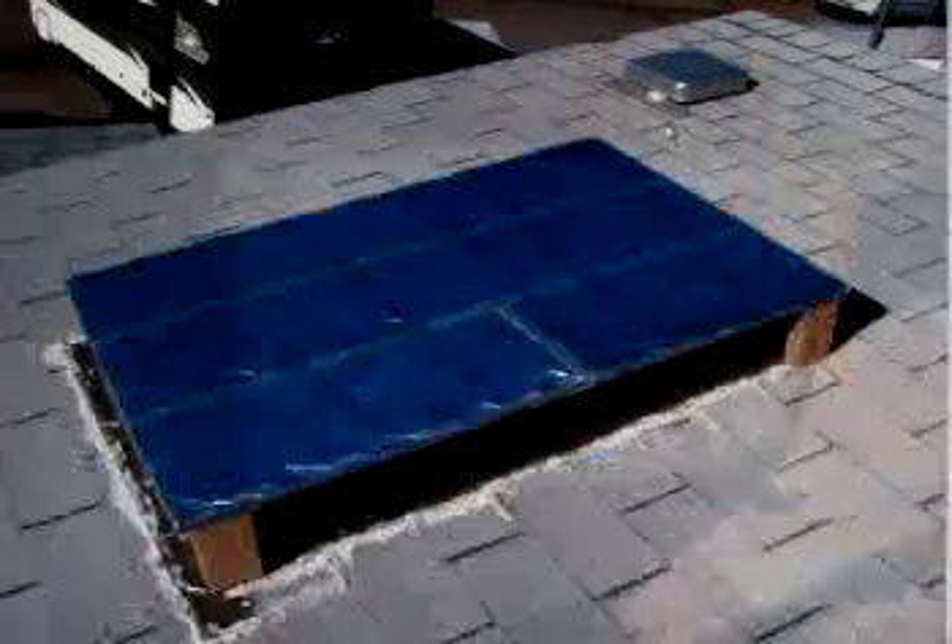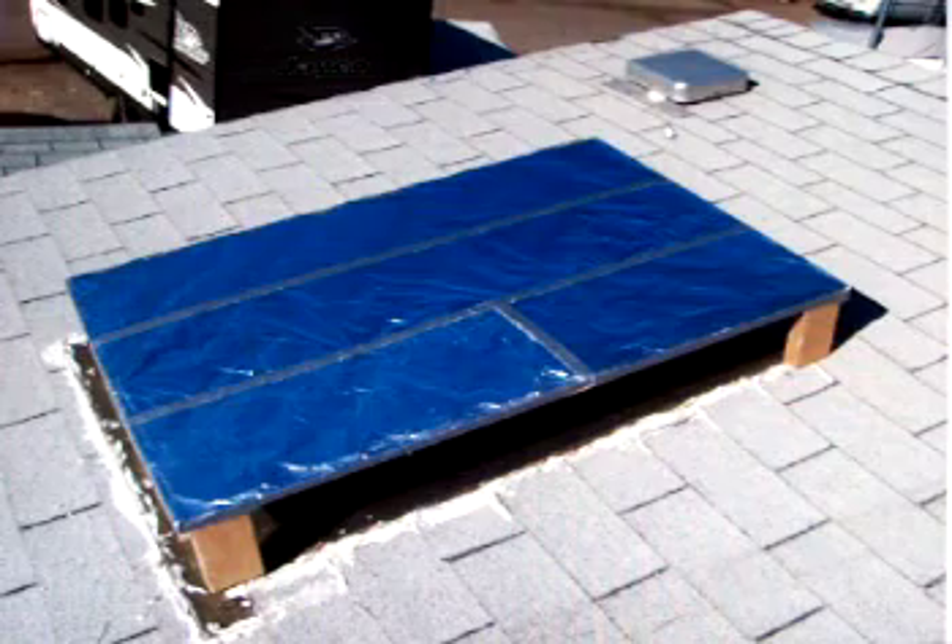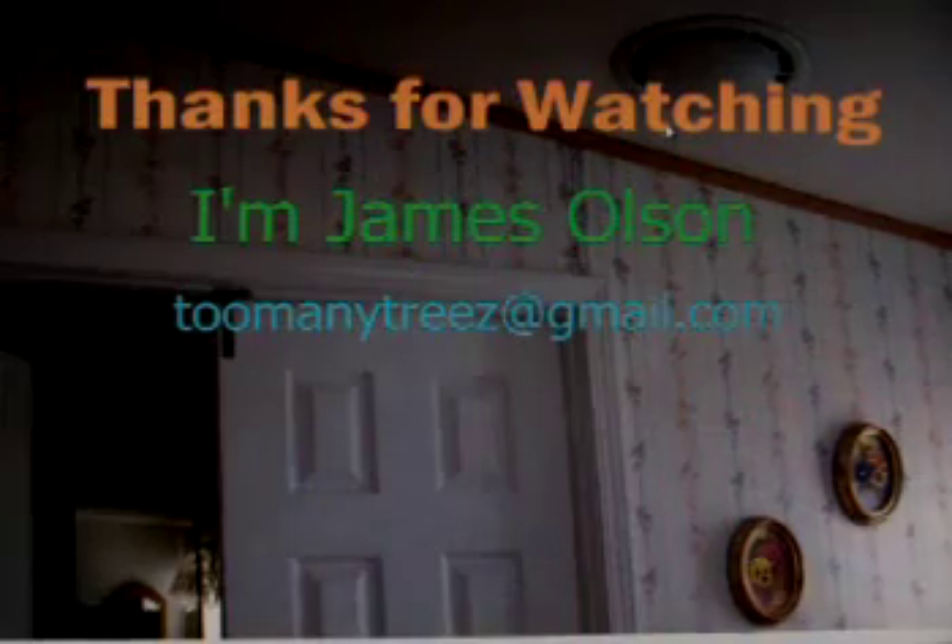Now it's ready for the skylight. It's necessary to either anchor it to the roof or add sufficient weight to keep it in place. Inside there is still good lighting and the room is much cooler.